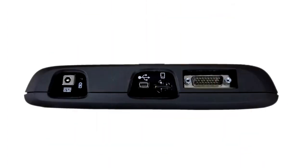Indicators and connectors are on the top panel. The LED indicator illuminates when the tool is connected to a power source and lets you know if the battery is charging — red — or is fully charged — green.